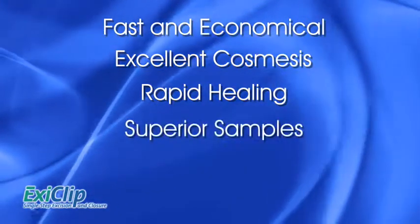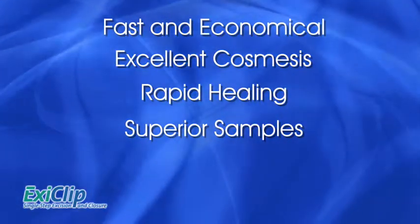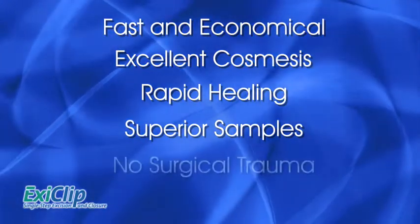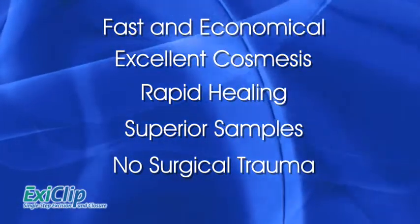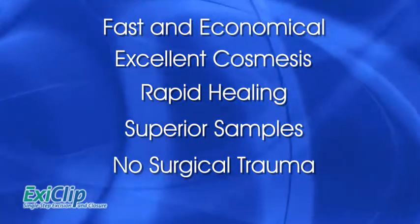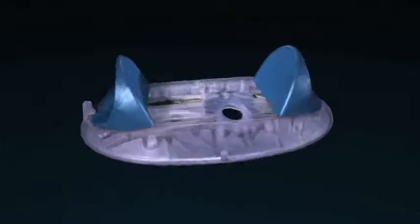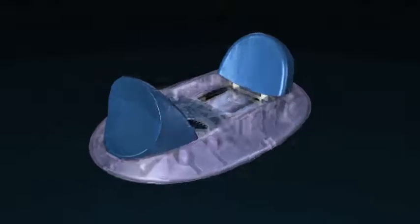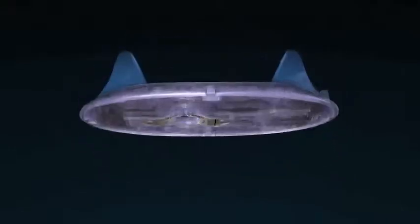The ExeClip provides consistent, reliable, superior tissue samples as preferred by pathology. The small, streamlined ExeClip completes the procedure with little or no bleeding, appealing to patients prone to surgical anxiety. The ExeClip offers significant benefits and advantages for skin lesion removal and biopsy samples for both the patient and the practitioner.